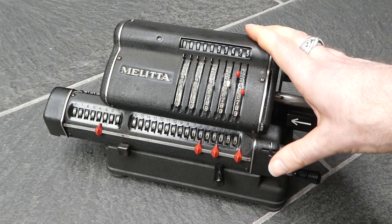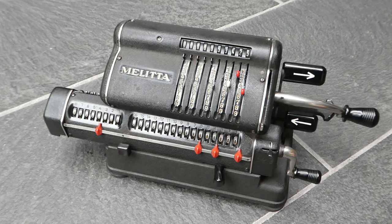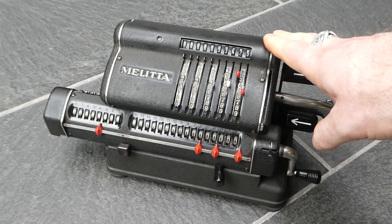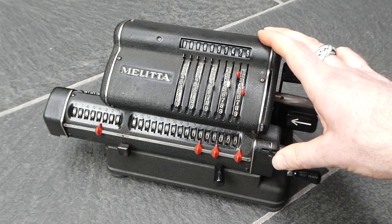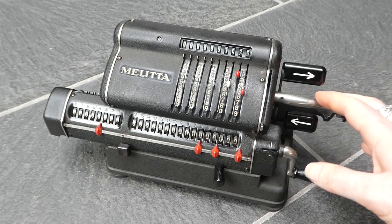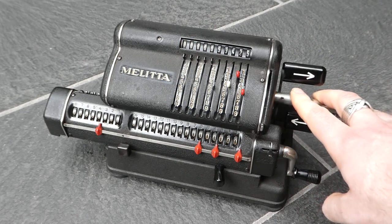Melitta has an interesting history. It was first used as a brand by Mercedes — Mercedes Büromaschinenwerke. They made an initial pinwheel machine in 1924 under that brand name, but pretty soon they decided to concentrate on the Mercedes Euclid machines and sold the rights to the pinwheel models to Walter. Walter was a company based in the same place in Zella-Mehlis in Thuringia, Germany, and Walter then started making those pinwheel machines under their own brand name — Walter — but also under the Melitta brand name, so that Mercedes could sell them under that brand name.